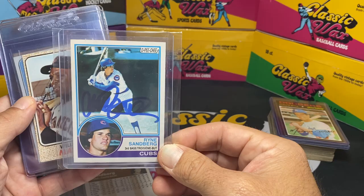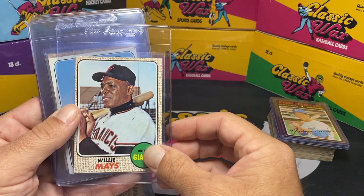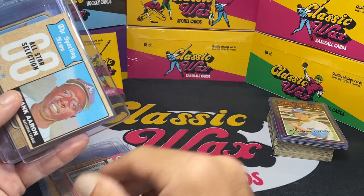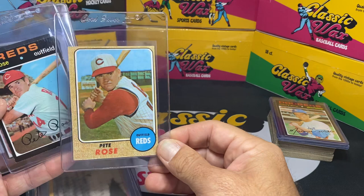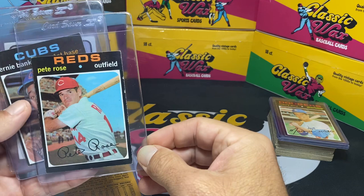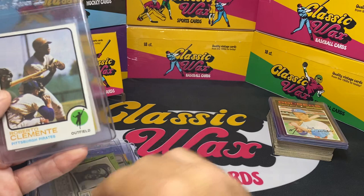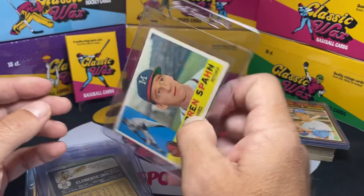Oh, a PCe — don't see too many of these, and that's a pretty darn nice-looking one too, well centered. Then keeping the hits going, here's Willie Mays. One of these cards you're going to get in every box — there are 12 cards featured so one per box. You've got a '69 Mays, a '68 Hank Aaron All-Star, a '68 Pete Rose, a '71 Ernie Banks, a '73 Clemente, and a really clean-looking 1960 Warren Spahn.